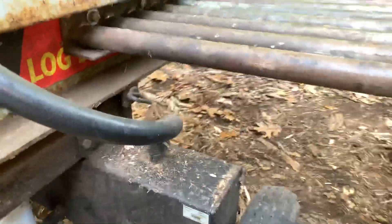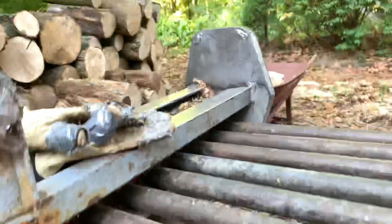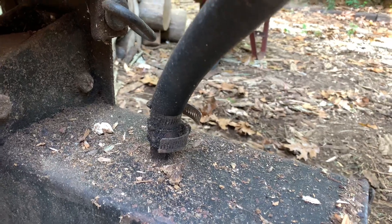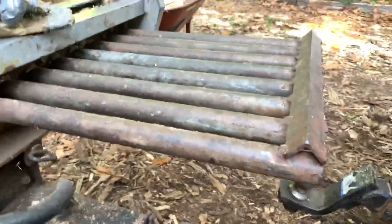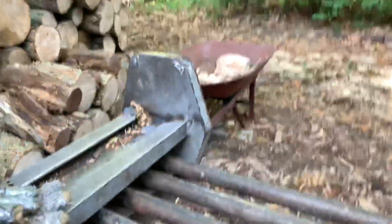Whoever designed this splitter put the hydraulic hose in a terrible spot. Before the table was on there, pieces would split and fall right onto it, which is probably how it got so damaged. On my other channel I was having trouble with it popping off — after they welded it down here they didn't tighten it on enough, so now I've got two clamps holding it.